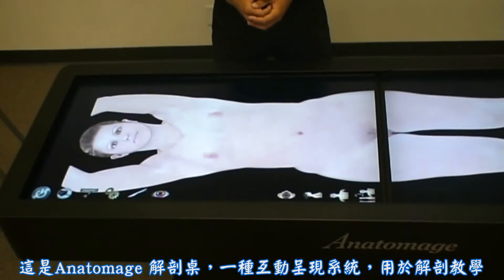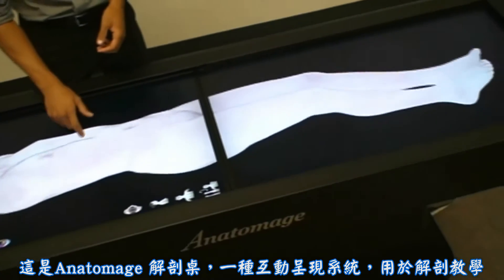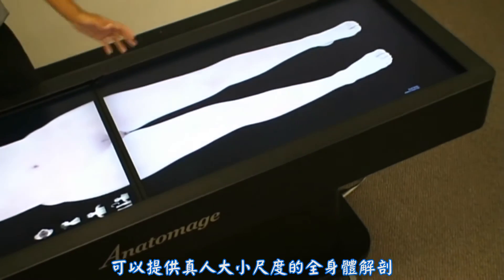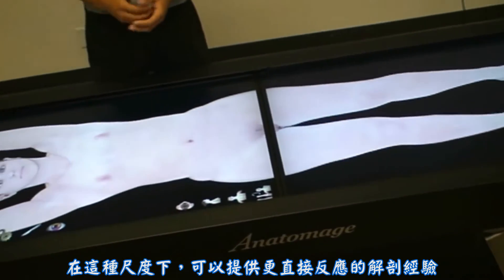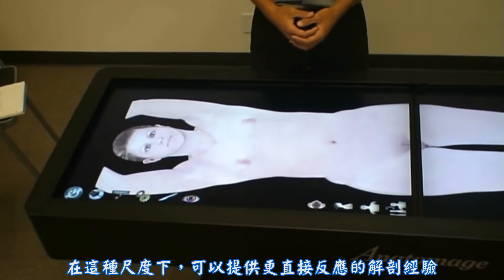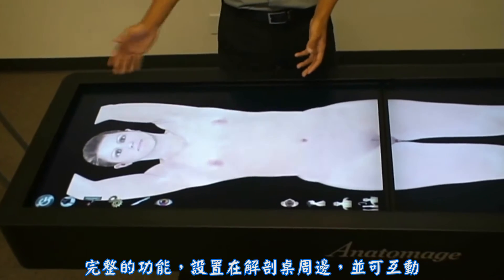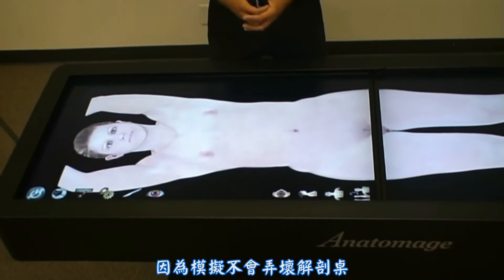This is the Anatomage table, an interactive display system for anatomy education. It is capable of providing full-body anatomy at a life-size scale. At this scale, anatomy has a stronger presence and provides a more direct and responsive experience. The form factor allows for multiple people to stand around the table and interact, because it simulates an operating table.